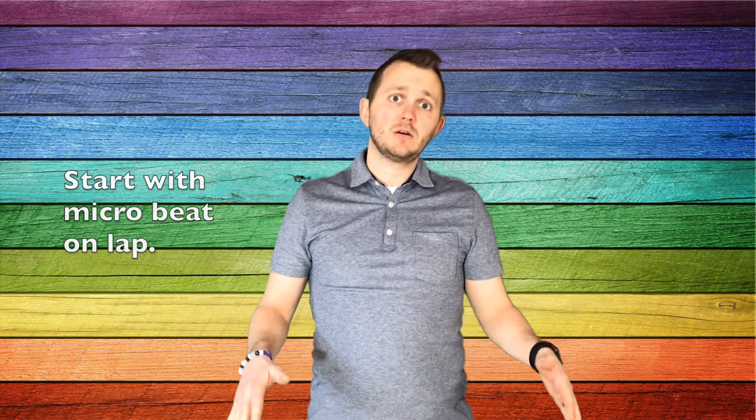Yo ho, I pull the anchor. Yo ho, I show you how. Just like that.